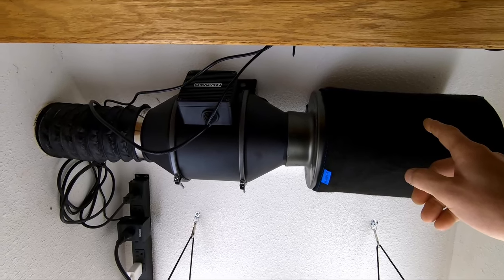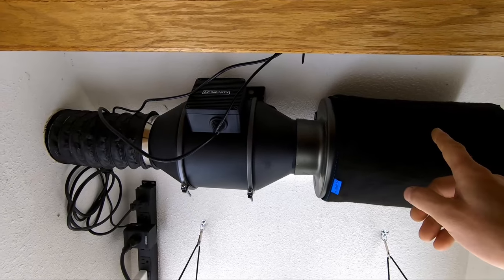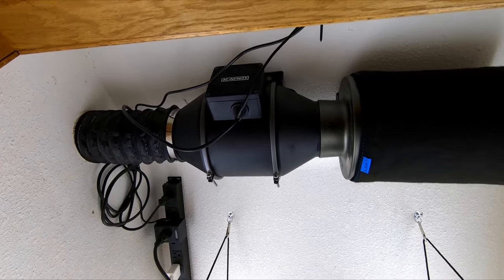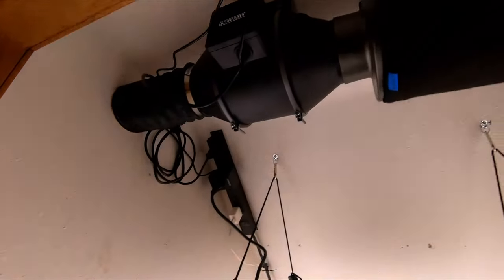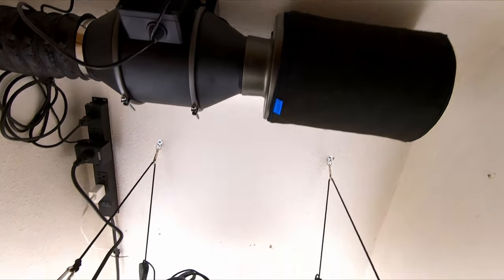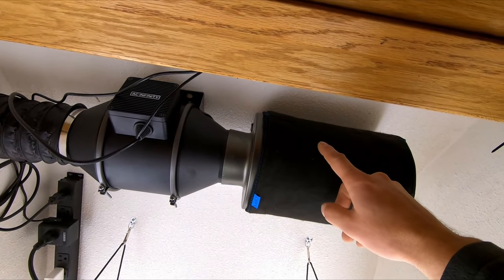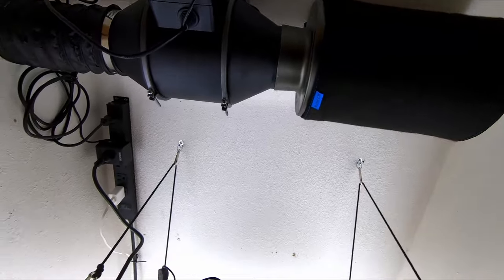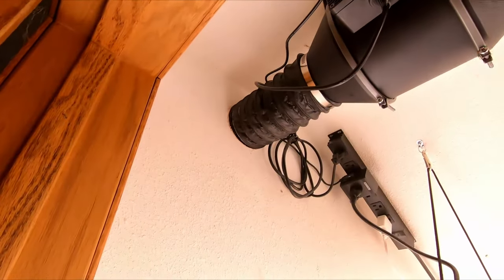This is going to allow exhaust from this closet — this cupboard under the stairs — to be evacuated without filling the entire house full of the smell of whatever plants you're going to be growing in your grow space. We don't mind, so I'm going to take this off. No need to plug it if we don't care. Plus, if you're in early stages you don't need it — don't plug it up until you need to start plugging it up. So this is the exhaust.